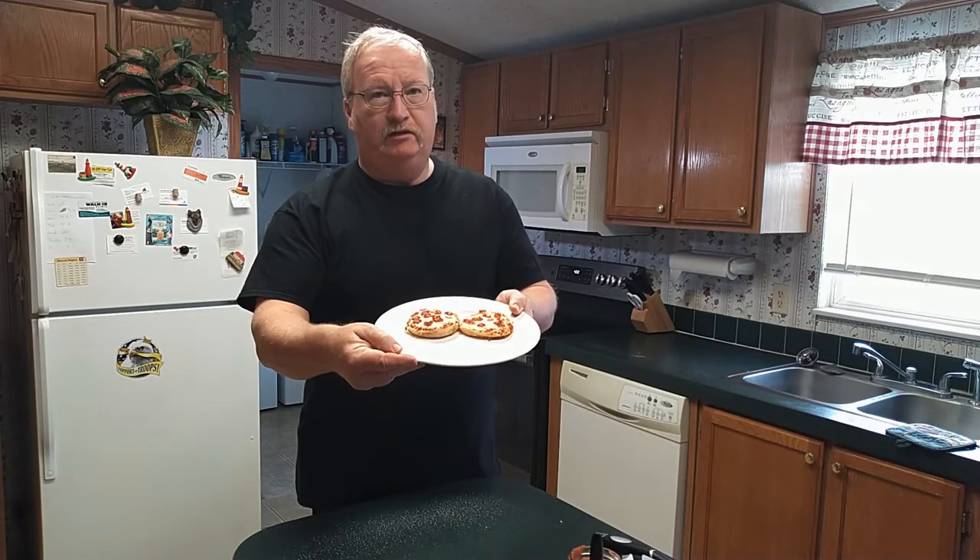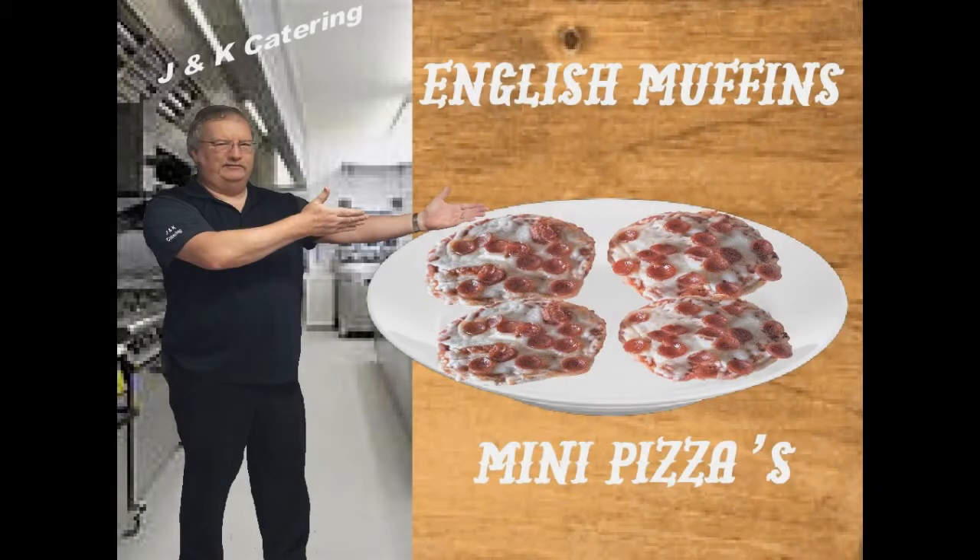Do you ever get to hankering for some homemade pizza and don't have time to make the pizza dough? Stick around and I'll show you how to make these single serving mini pizzas. Hi folks, welcome to J&K Catering. My name is Joe Sprite. Today we are going to show you how to make what we call mini pizzas.